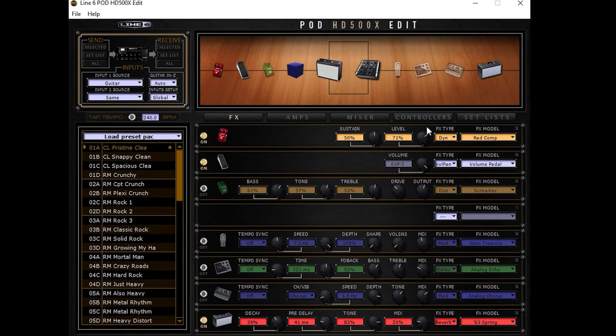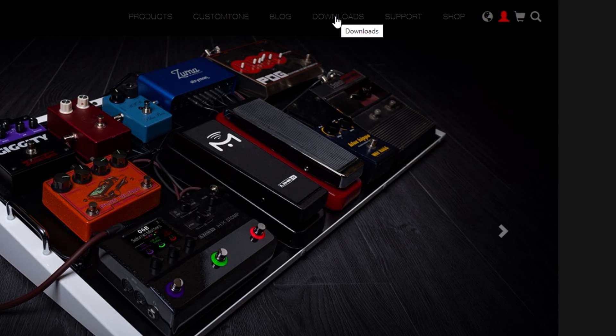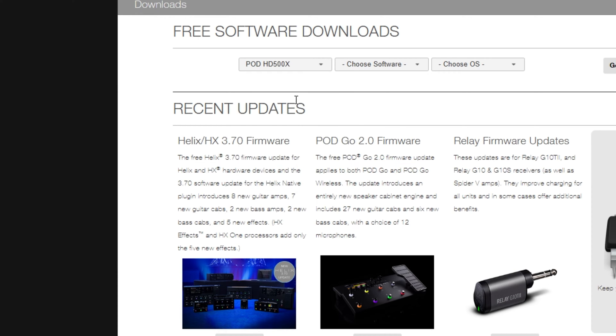To load presets onto your 500X you're gonna need to use the Pod HD 500X edit software. If you don't have this already installed on your computer you've got some work to do. First go to the Line 6 website, go to the navigation tab for downloads, under the dropdown for choose hardware scroll until you find Pod HD 500X.